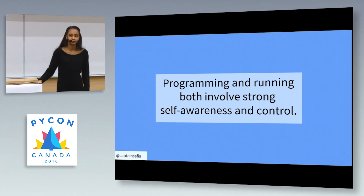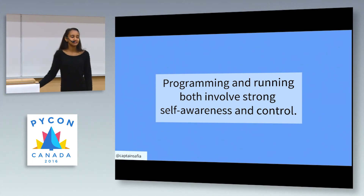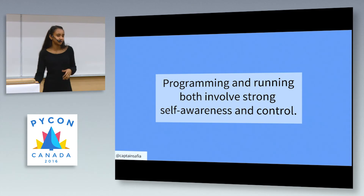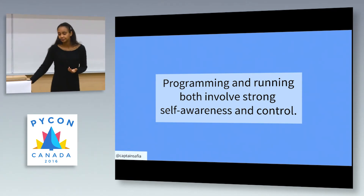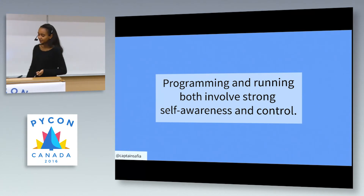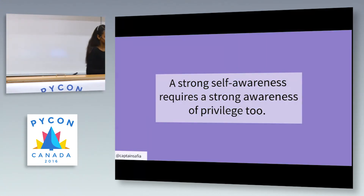As a developer, you need to know when you're comfortable in the particular framework, library, or programming language you're using, and when you need to push further and expand your knowledge. In a way, programming and running both involve a strong sense of self-awareness and control, and I think that's what makes software hard for a lot of people.